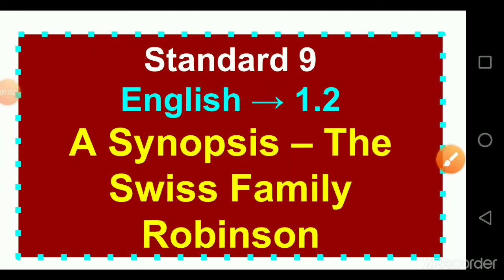Hello my dear students, in this video we are going to continue the English second lesson — a synopsis of The Swiss Family Robinson.